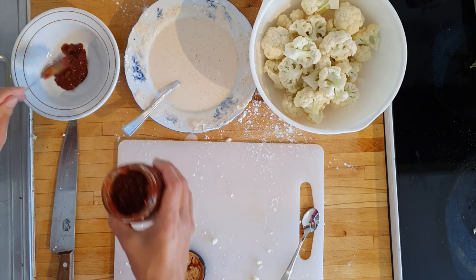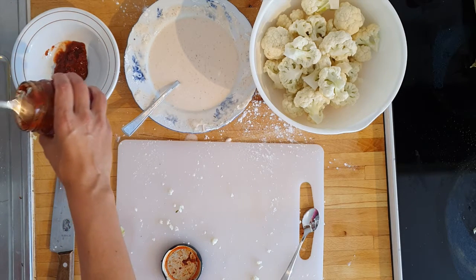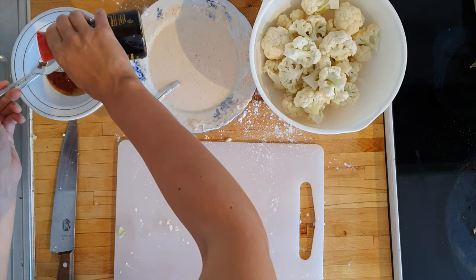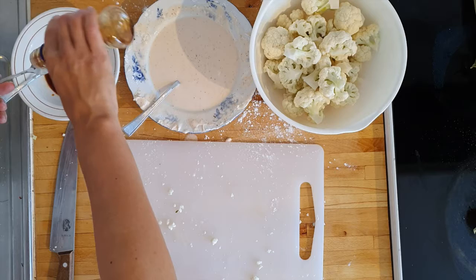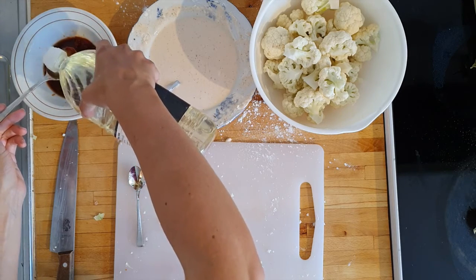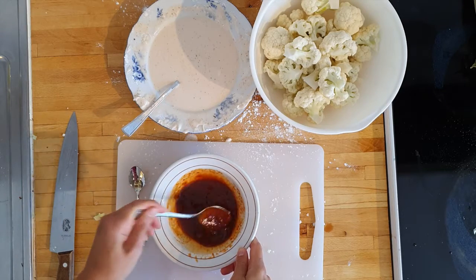For the dipping sauce, we mix 2 tablespoons of sambal oelek, or just 1 mashed chili with some lime juice if you don't have that, 3 tablespoons of maple syrup, 2 to 3 tablespoons of soy sauce, 2 teaspoons sesame oil, 1 teaspoon rice vinegar or other vinegar, and 1 tablespoon of vegetable oil. Taste to check that the seasoning is right and then set aside.